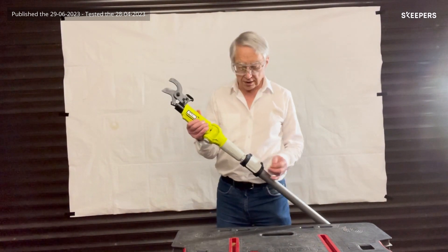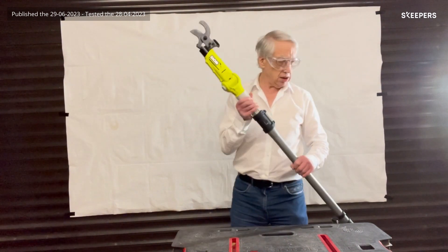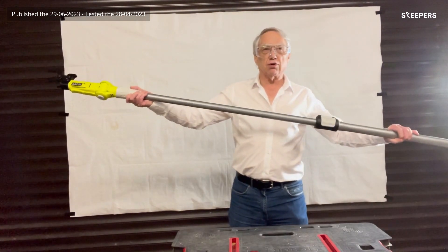In order to extend the pole, this clamp is released and it can then be taken out to its full 2.9 meters, and it is still quite sturdy.